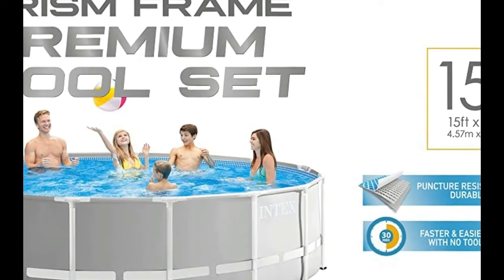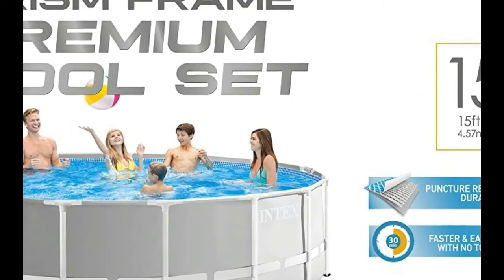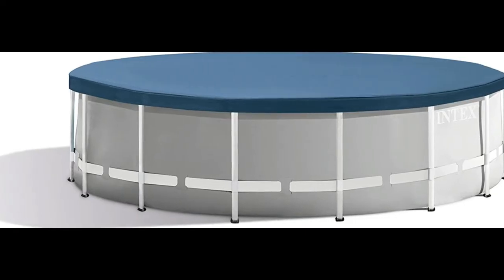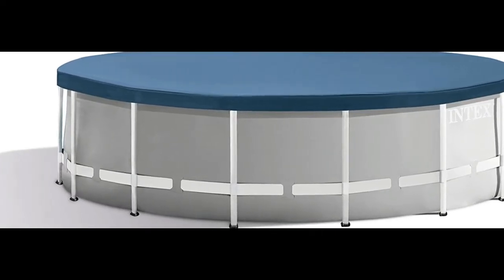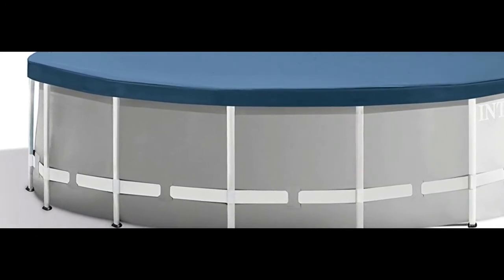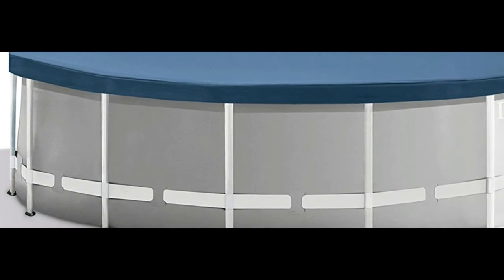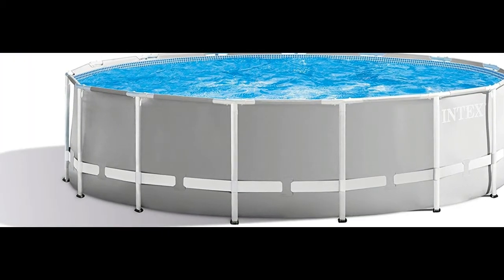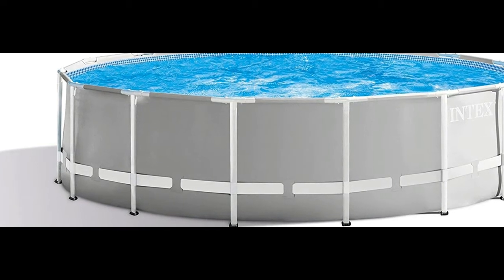All the party is missing is your friends and family. Prism frame pools are enhanced with strong powder coated steel tubing — they're durable and still easy to assemble. The liner is stylish and constructed with puncture resistant 3-ply material for years of backyard fun. Start your summer off with a complete above-ground pool set with the Intex prism frame pool set.